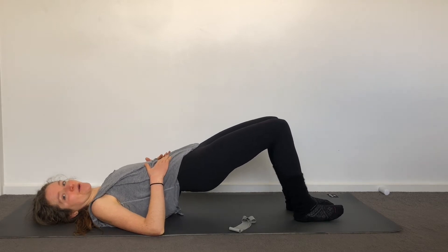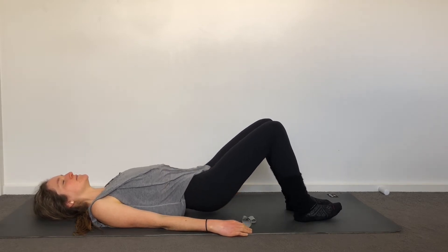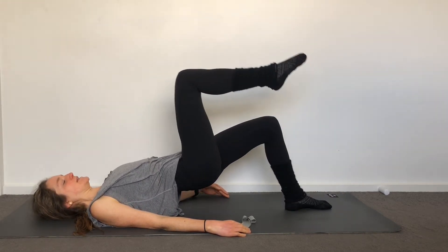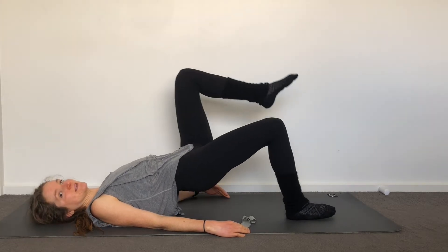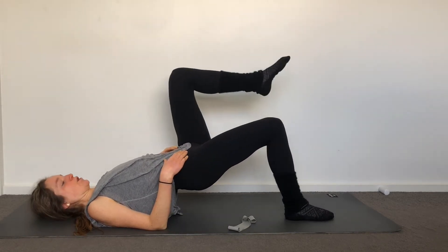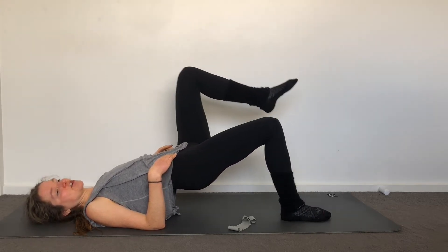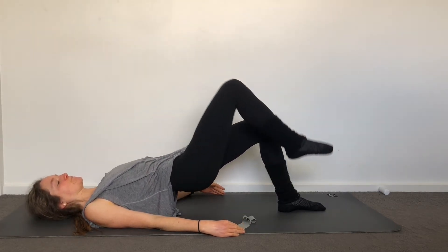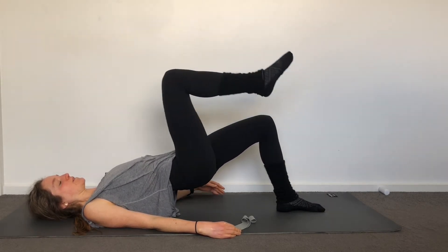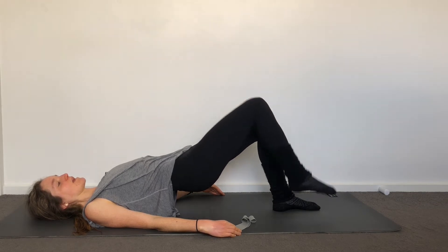Be mindful of your core, ribs coming together, relaxing through your shoulders. Holding up on your last one — alternating lift, lower, lift, lower — starting now to initiate a little bit of work on just one side. Check in that your pelvis stays neutral and in control, not letting it tip to either side. Relax your neck, your shoulders, your face, breathe through the movement. One more each side, and then sitting down.